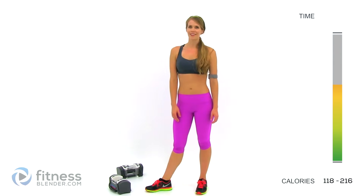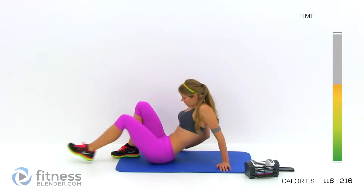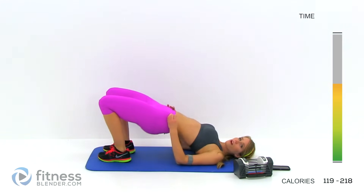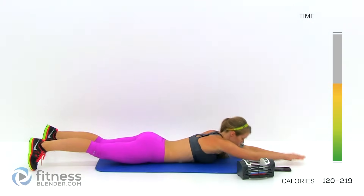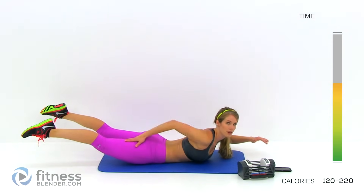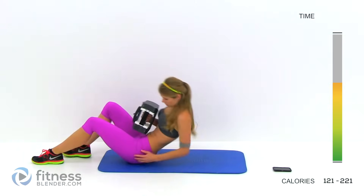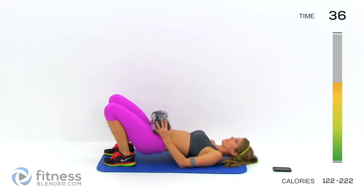Moving on to the next interval. Our next two exercises are a weighted bridge and a back bow with a hamstring curl. For the bridge, hold weights right on your hips — you don't have to. Put your feet as close to your butt as you can and press upwards for each rep. For the back bow, come up and squeeze, then bring your legs in — pull with your hamstrings, the backs of your thighs — that's where you should feel that motion. Go ahead and get started, grab your weight for extra resistance, drop down and press up. We've got 40 seconds.